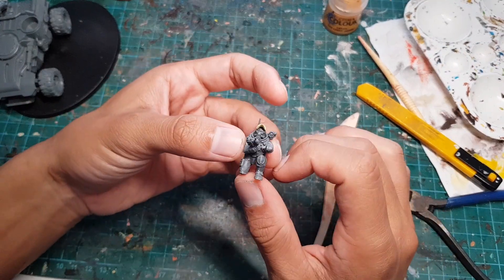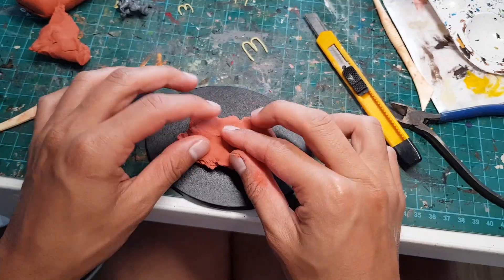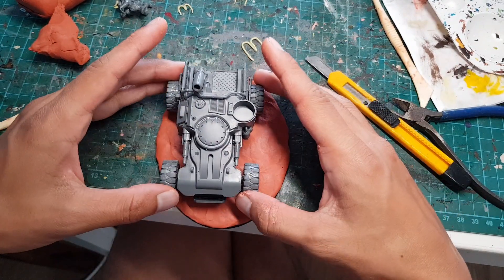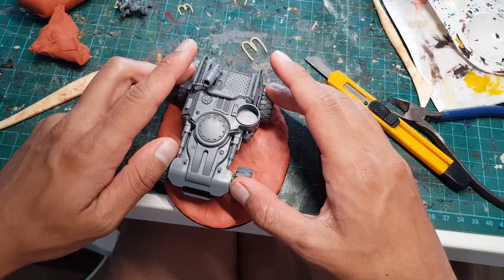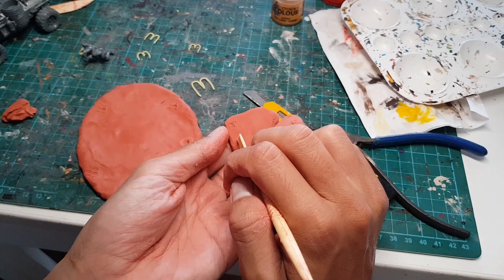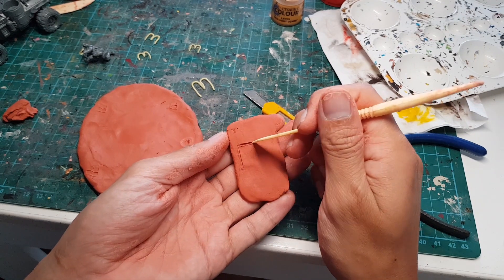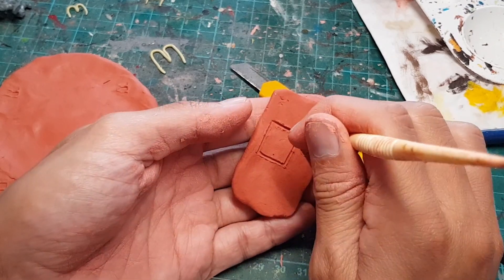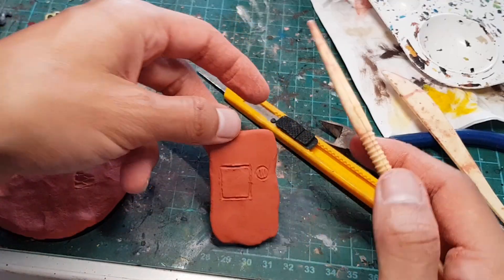Now let's work on making our little drive-thru booth. We're going to cover the base with some clay, and position the Ridge Runner to the side so that there's some space to make our drive-thru booth. Now we're going to make a little rectangular block of clay, carve out a state-of-the-art drive-thru touchscreen for ordering some tasty treats, and add a little speaker so our friendly service staff can provide assistance if needed.